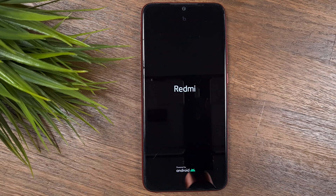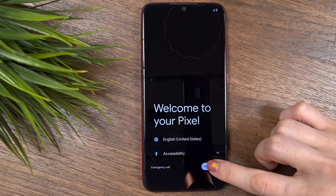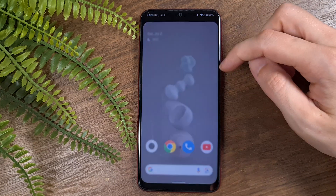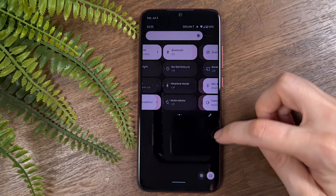As the installation process is done, you will go directly into the new ROM. Follow the first-time setup. At first sight, I'm really impressed with this ROM — the design is clean, solid, and very pleasing.